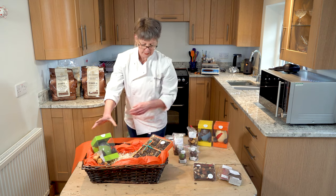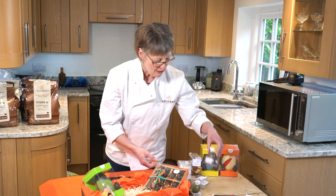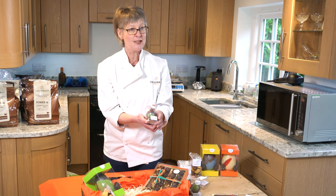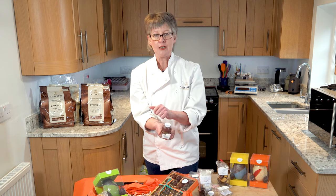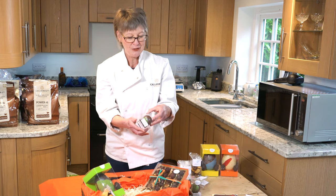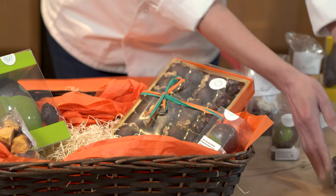I'll just rearrange that to make it look pretty. These chocolate bombs are quite fun as well — you pour hot milk over them and the hot milk will melt the shell, releasing mini marshmallows inside which bob up to the top of your cup to create a bit of theatre in the mug for a hot chocolate. We can put one of those in there as well.